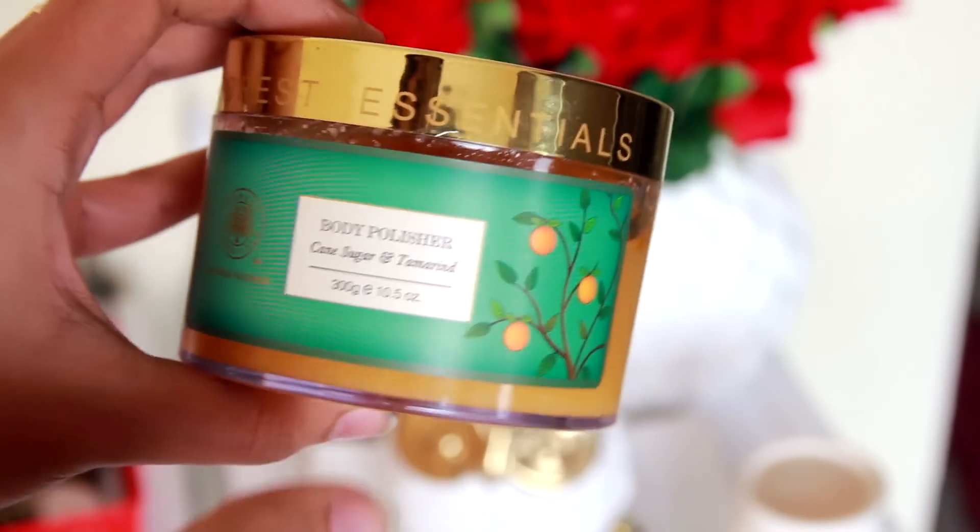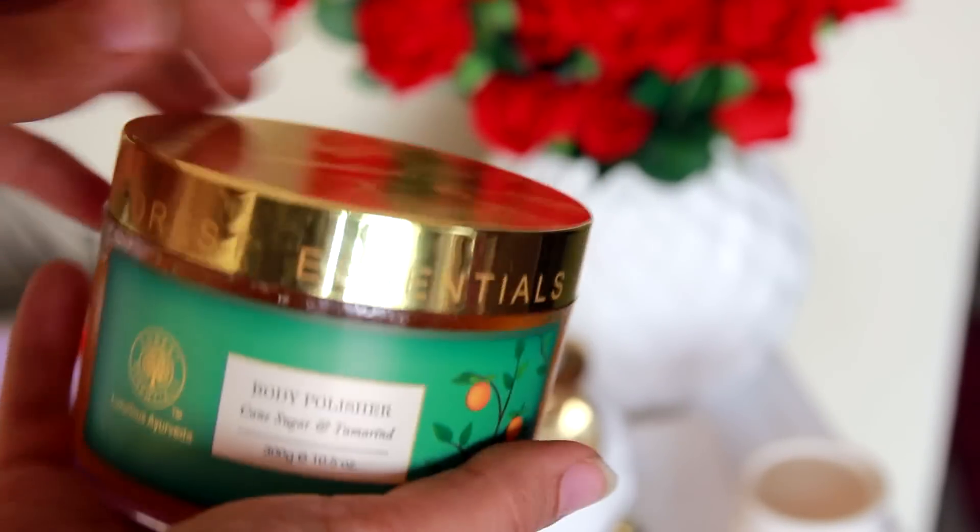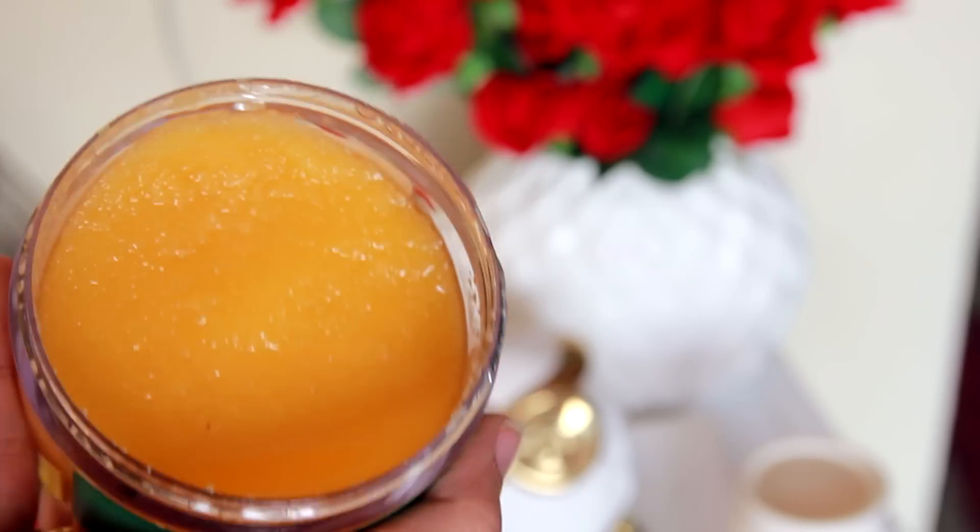Right after I'm done shaving, I scrub once more using the Forest Essentials body polisher in cane sugar and tamarind. This is essentially powdered sugar in an essential oil base — it scrubs off dead skin and leaves a really nice layer of oil on the legs. So my routine layers oil before shaving, a gentle cleanser while shaving, and then oil again to leave a protective layer on my legs.